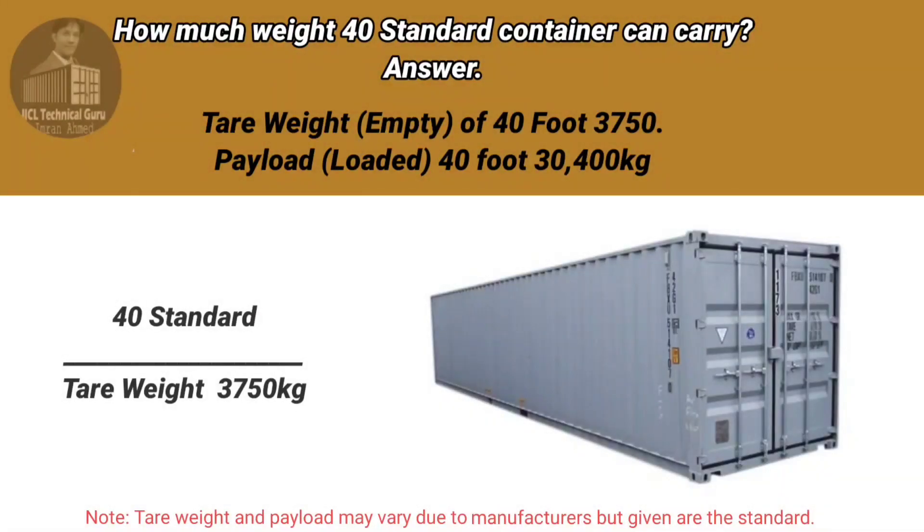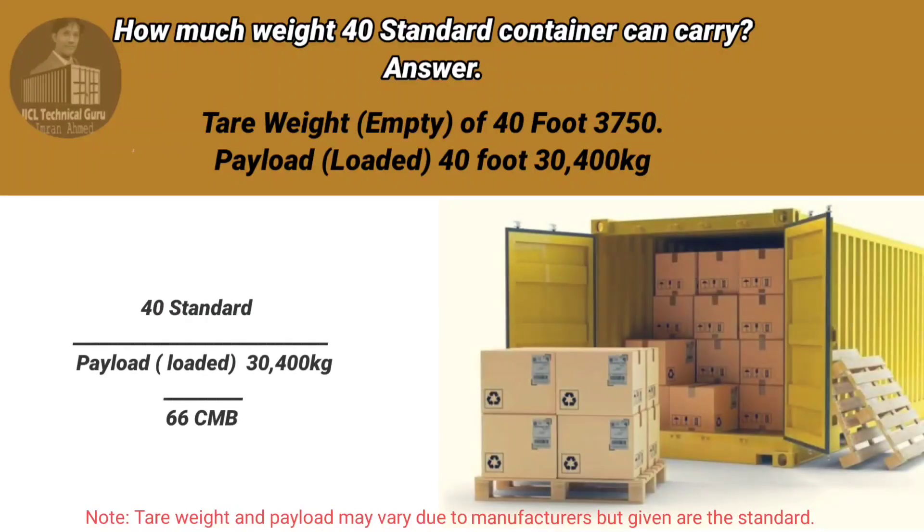How much weight can a 40-foot standard container carry? The tare weight of a 40-foot container is 3,750 kilograms. The payload of a 40-foot container is 3,400 kilograms and 66 CBM.